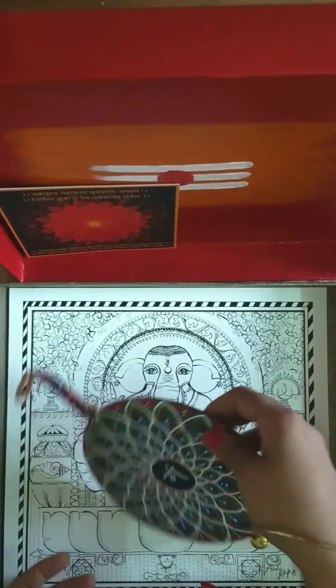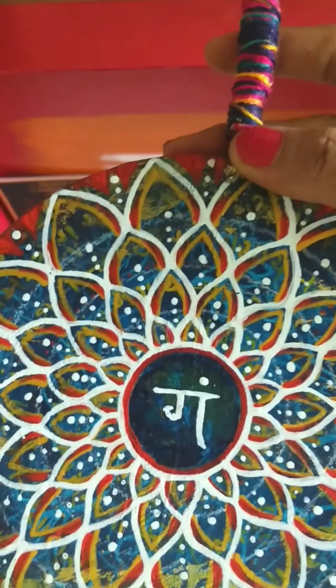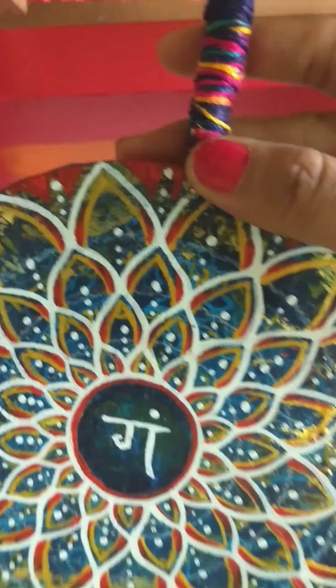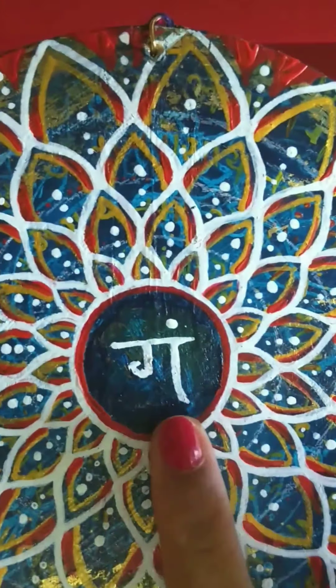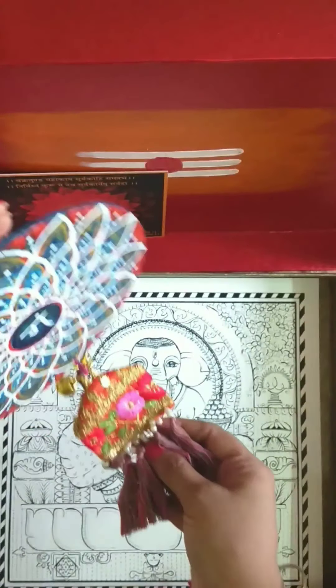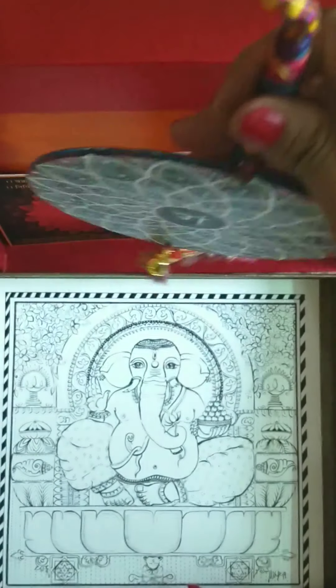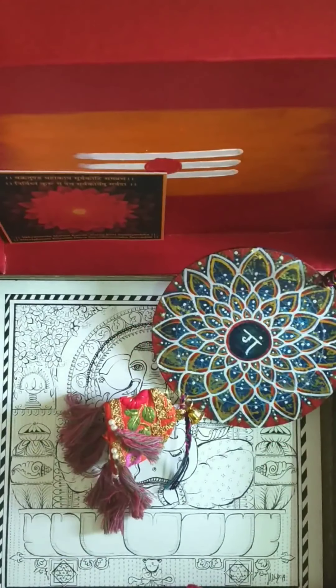This can be used as a card for meditation, placed upon your altar. Next, there is a Ganesha mandala, a handcrafted unique one. Each sacred box will have its own unique mandala. This is the Ganesha seed mantra, which is there at the center.